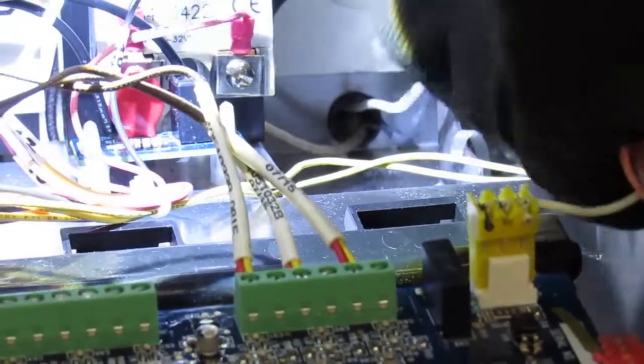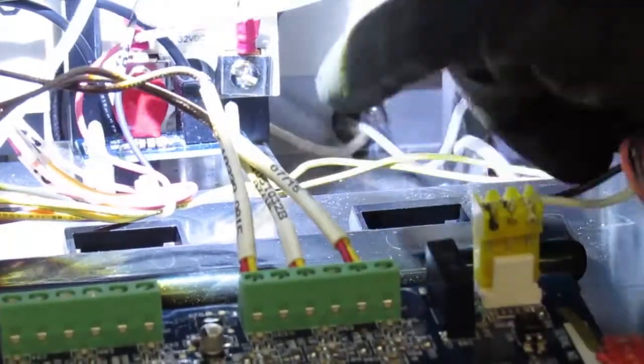Note the raceway at the bottom for the high voltage wires and the raceway for the low voltage wires.